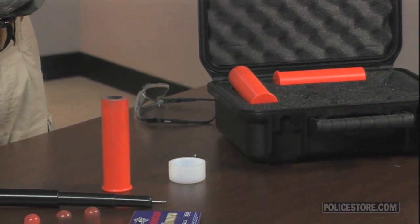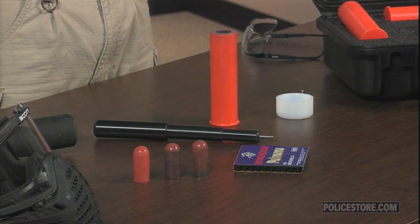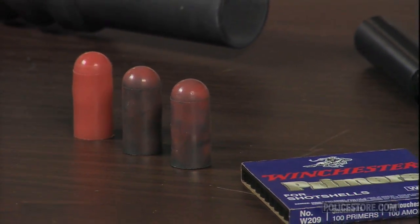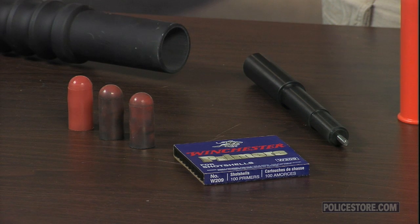These projectiles, which cost less than fifty cents each, are reusable and have a service life of three to five shots before needing to be replaced, while the cartridge cases themselves have an almost indefinite service life. At a conservative estimate of four cents for each primer and a minimum of three firings from each projectile, that's less than twenty-five cents in consumables cost for each round fired in training.